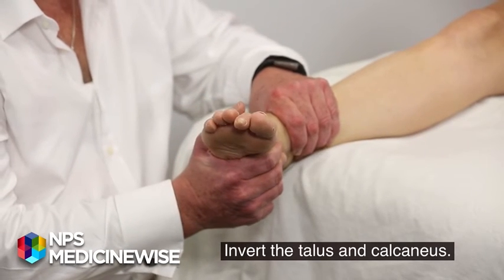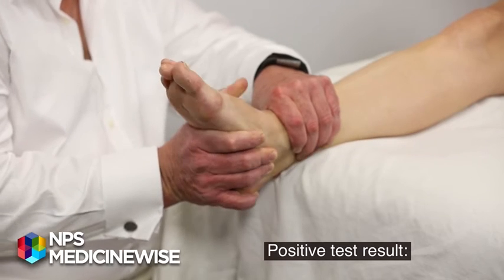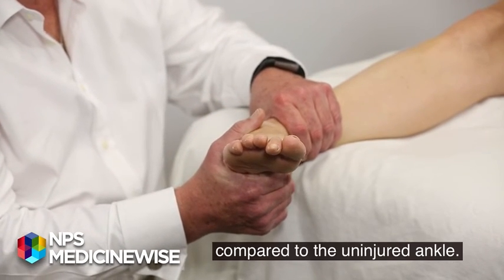Invert the talus and calcaneus. Positive test result: increased inversion movement compared to the uninjured ankle.